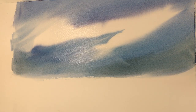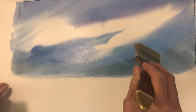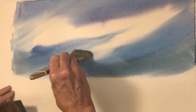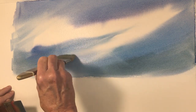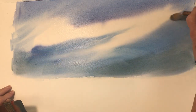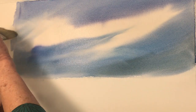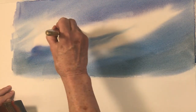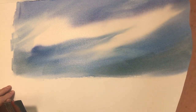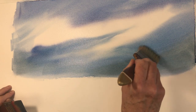Now with another dry brush — a big Sky Flow — that I haven't wet at all, I'm going to lift some out, lightening areas just by gently lifting the paint out.